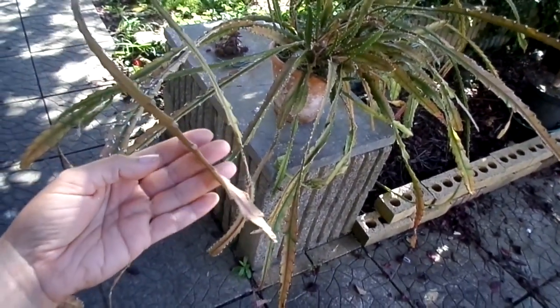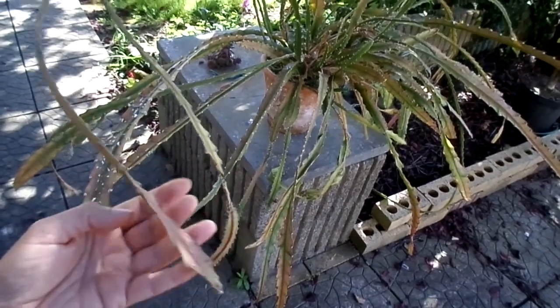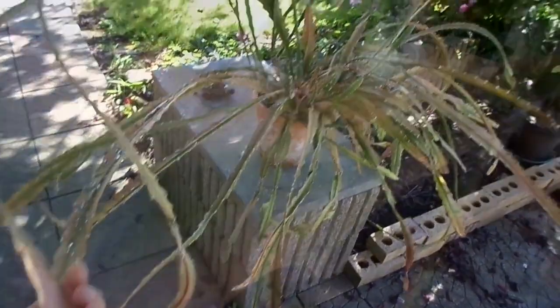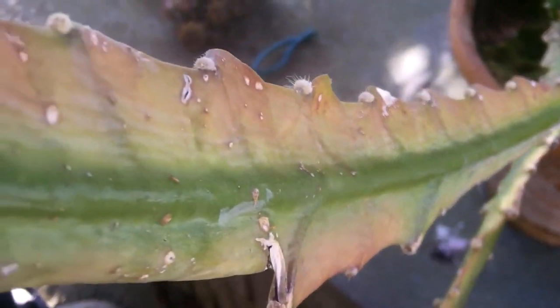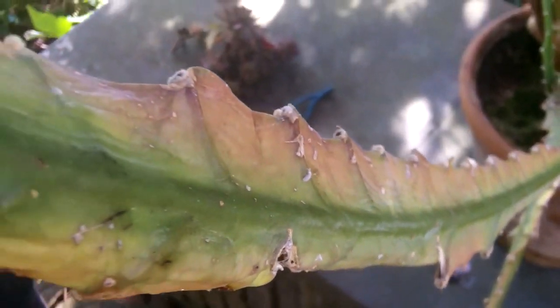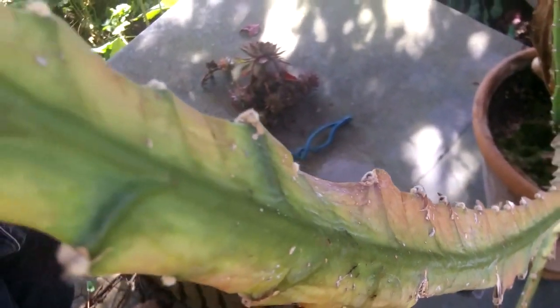It never fails for me every year, and at first glance as you can see it's a perfectly good looking healthy cactus. A little bit pale because it's been getting a bit too much sunshine, which was one of the reasons why I moved it — and I'm glad I did, because if it wasn't for getting a bit too much sunshine I wouldn't have discovered the most horrible thing on the back of this cactus.